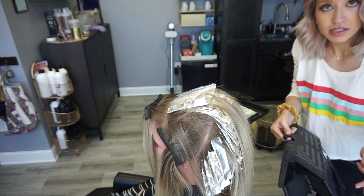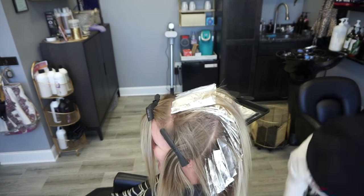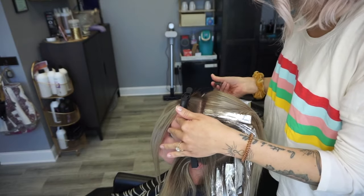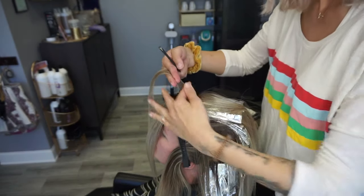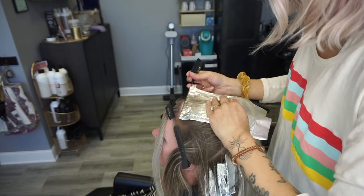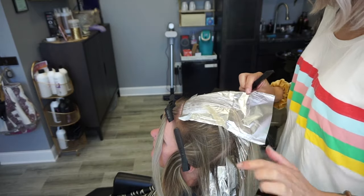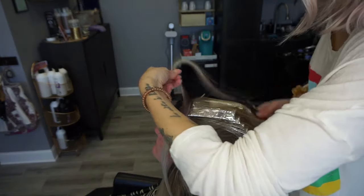A little tip for my shorter stylists out there — since I'm doing the top section from the back, I like to grab a stool. I'm only 5'1", so I need the height. Clients don't mind if you grab a stool — I use one on many clients because I can't reach the top of their hair. Coming up to the front section near her face, I'm doing the foils a little tighter together so she has that really bright look — almost like a money piece right around the front of her hairline. I'm taking about half the section size I was taking before, but still slicing.